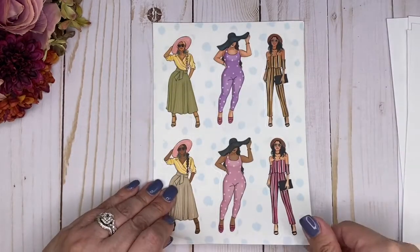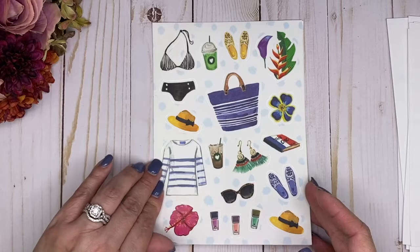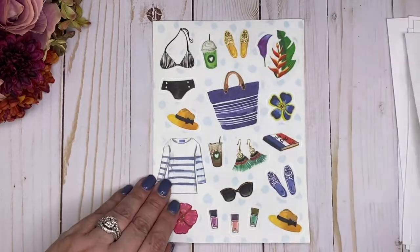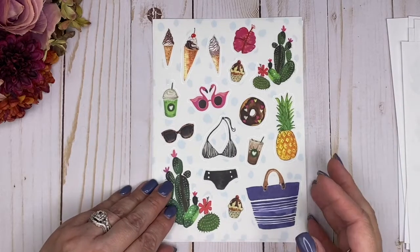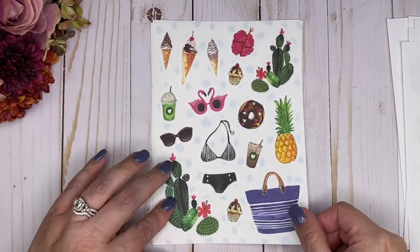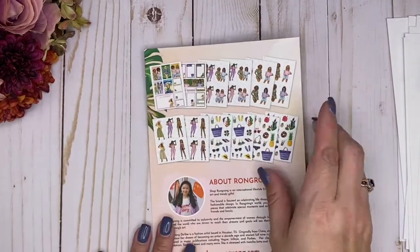Now we're on to the elements pages here. I love these. Look at this bikini! Another page of that. And then we've got some more elements — some summer fun treats, some cacti, and another page of those. And then of course we have the back page.